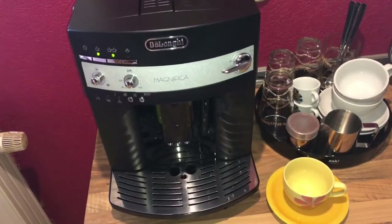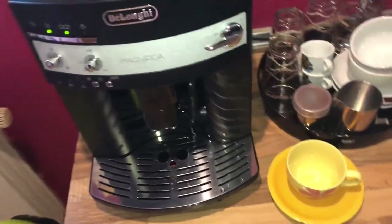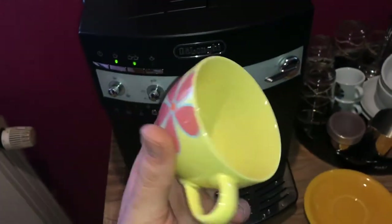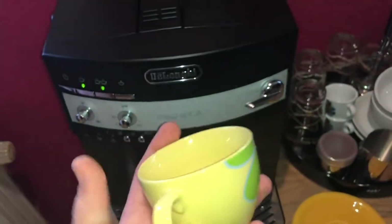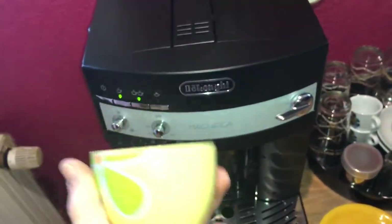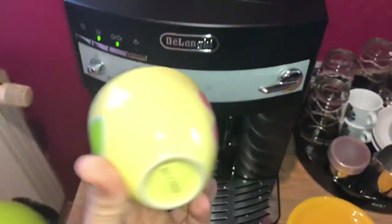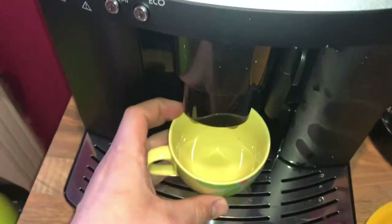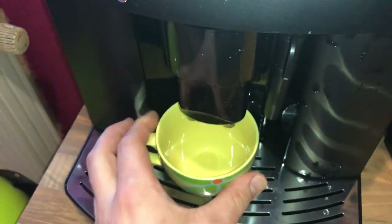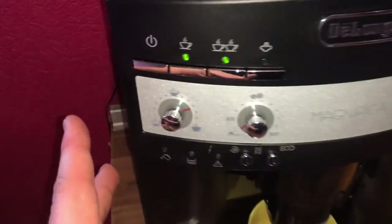Here we are again to make fresh coffee from pre-ground coffee. Important: never add pre-ground coffee when the machine is off, or it could spread inside the machine. Now get a cup. The machine is ready to use — as you can see, the LEDs are on. Place the cup under the spout and lower that part down.